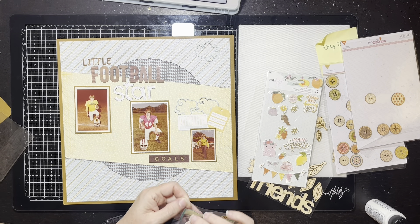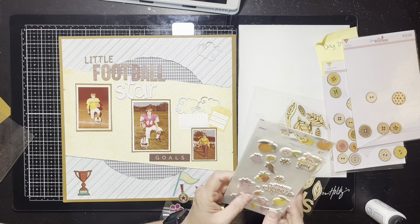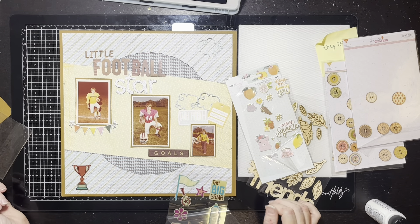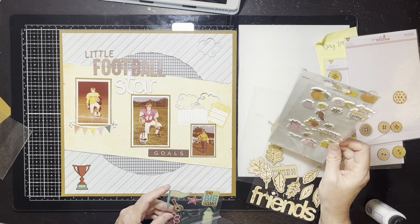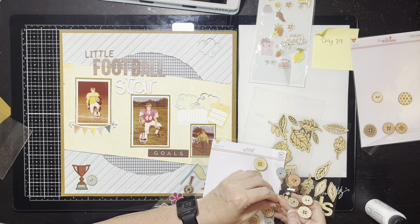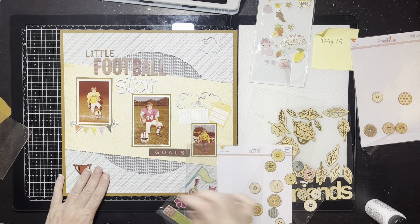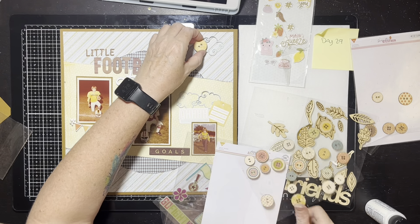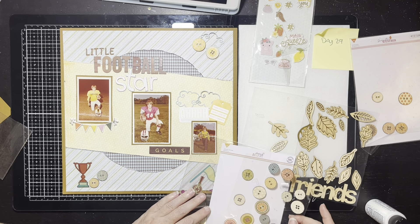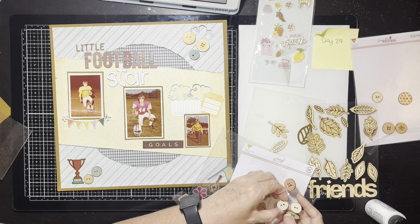I've got these embellishments pulled out from my stash. I found a little thing that says 'Goals' — technically goals doesn't go with football, but I'm pretending it's athletic goals. I found these little cloud pieces I had cut out with a die, in blue, which I thought was pretty. I found two little tag-looking things to go over the small picture to kind of fill in those gaps, since my photos were such different sizes. Under the bottom of this picture I've got a little puffy banner — I did introduce some colors not technically on the layout, like a peachy-orange color.